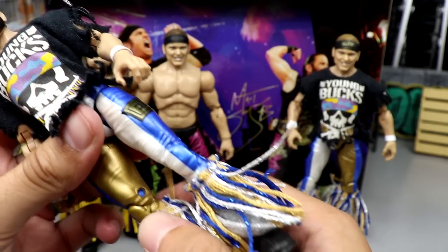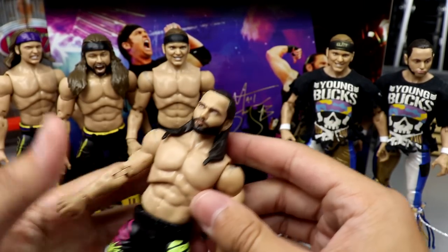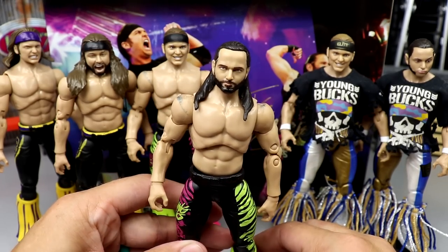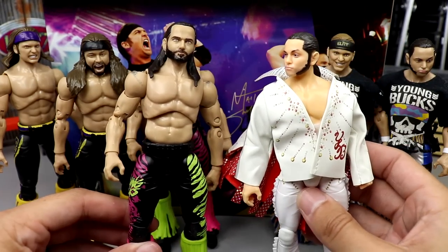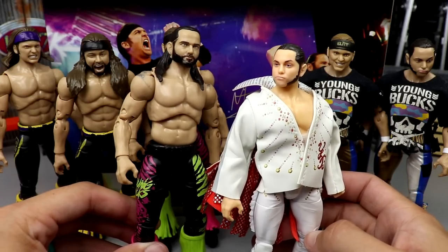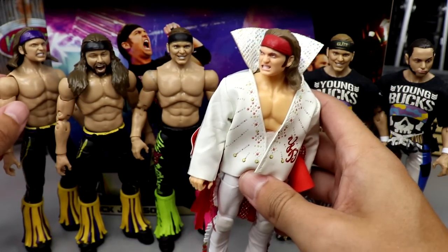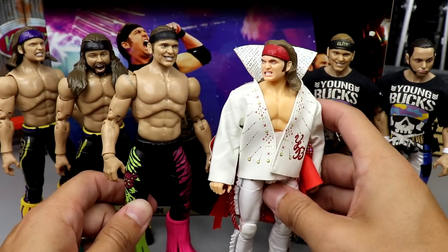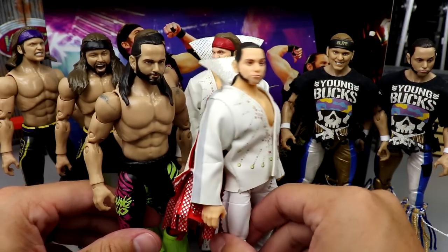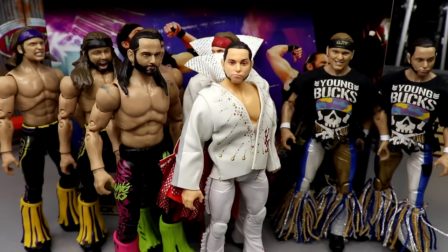I don't think this two-pack is going to beat the Series 3 Bucks — they just look the best aesthetically. It is a cool two-pack though. The staining really does a number on it, but you can switch things up and play around. Here's the Series 1 Matt next to the new two-pack — I still think Series 1 is better. Nick has the same head as Series 7. I'm all for Young Buck figures, but we still haven't had just an astonishing right-out-of-packaging perfect Bucks set. The closest we have is the Nick Jackson.